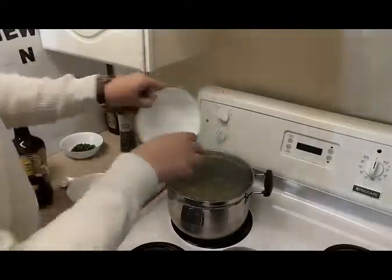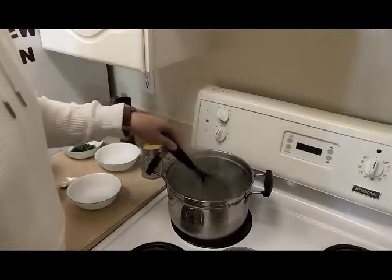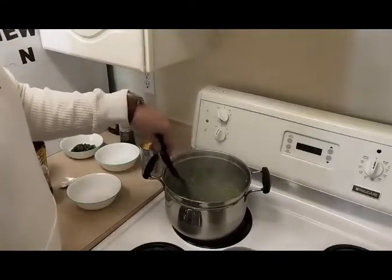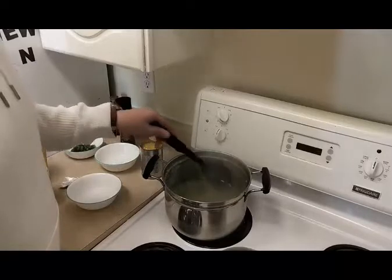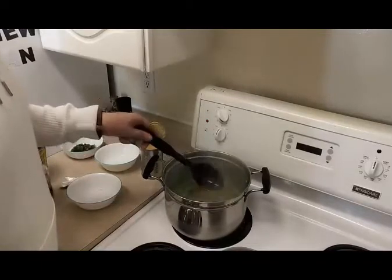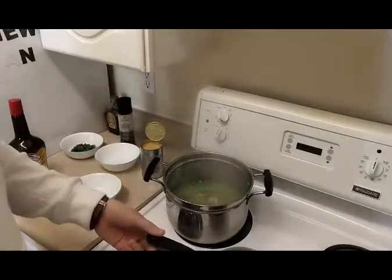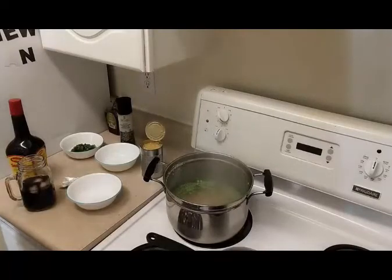Leave no pea behind! Now let's stir this up, give it a little bit of time — that bouillon cube will break down, the peas will cook. Stir it a little bit. You can already see some color coming into the water, which is nice. Just keep on stirring it, make sure that everything's broken up. Cover it up.